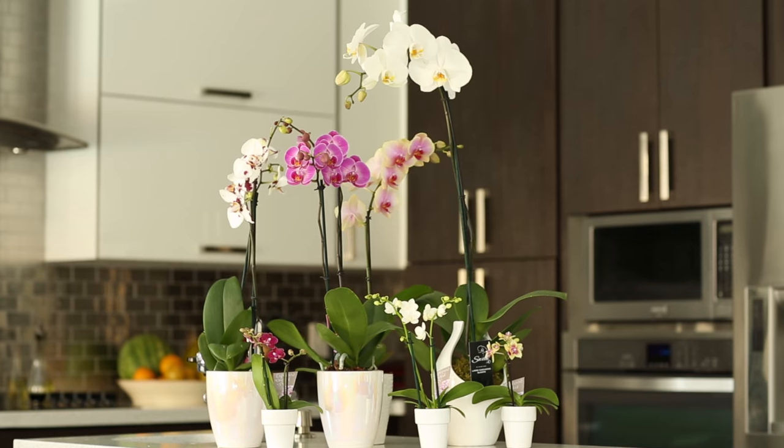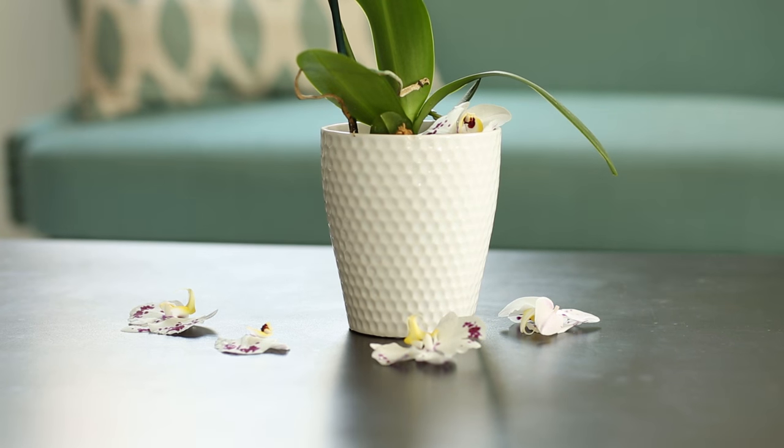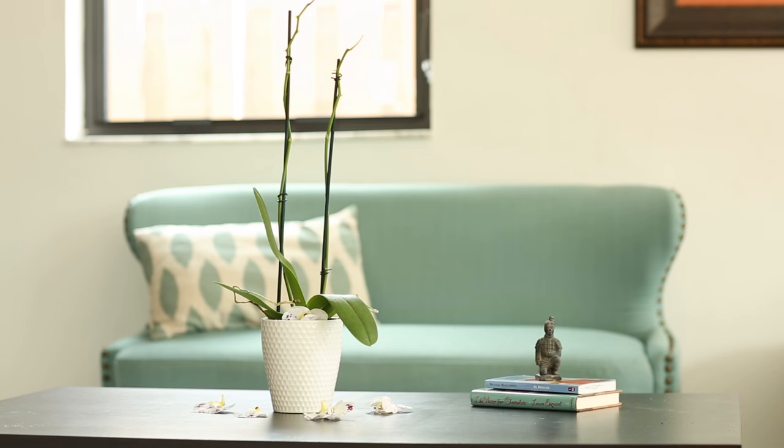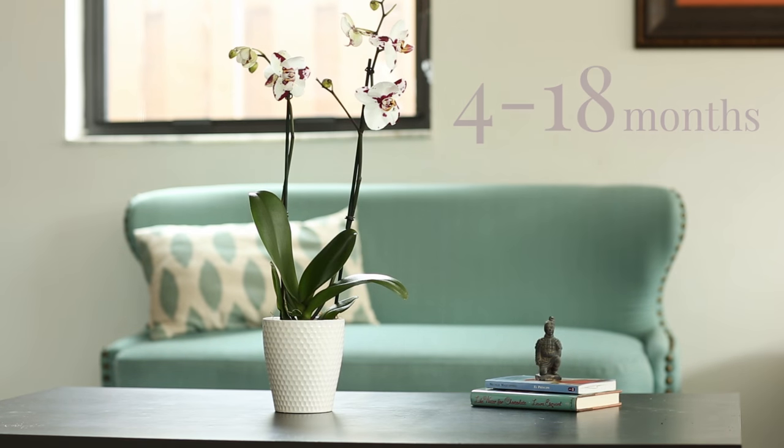Your Phalaenopsis orchid has a life cycle of between 8 to 12 weeks. Once the blooms fall, your orchid will likely rebloom within 4 to 18 months. It's a long range that will depend on your particular orchid and how well you care for it. Then, the 8 to 12 week life cycle will typically repeat.